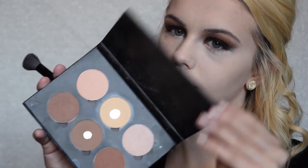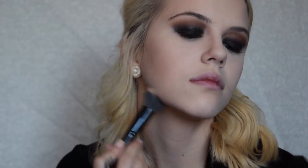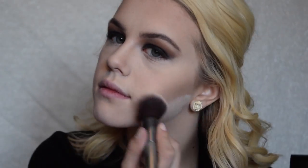Once the face is set, I'm going into the ABH Contour Palette using the middle contour shade to carve out my cheekbones, nose, underneath my lip, temples, and chin. After blending that out, I'm using ELF Translucent Powder to bake the lower half of my face. Then I'm going in with Too Faced Who's Your Poppy Blush to blush up my cheeks. I did my eyebrows off camera, then I powder off the baked powder and highlight the brow bone with the shade Lyric.